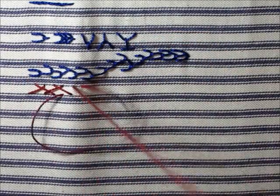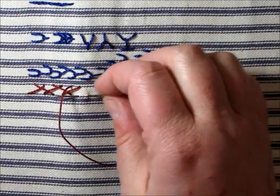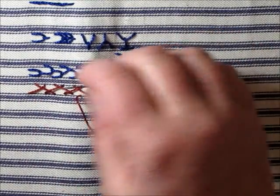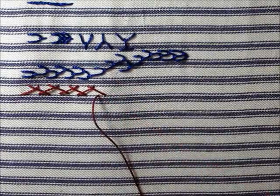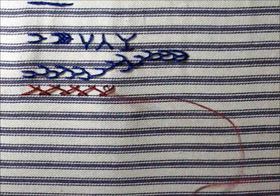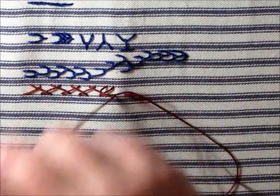And there we go with the stitching — you just make a long line. This is actually a stitch that I do like to use the sewing method with, simply because it's faster and it's a little easier for me to make things the same size.